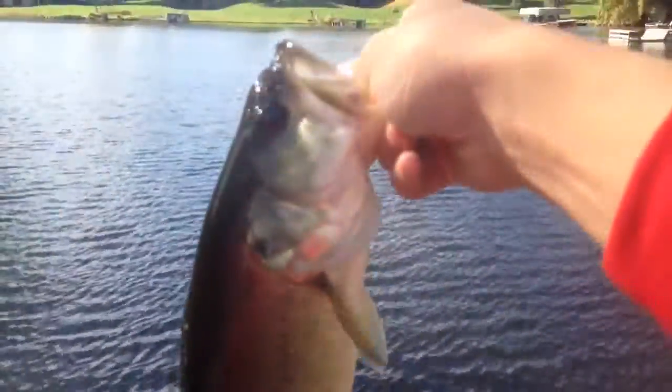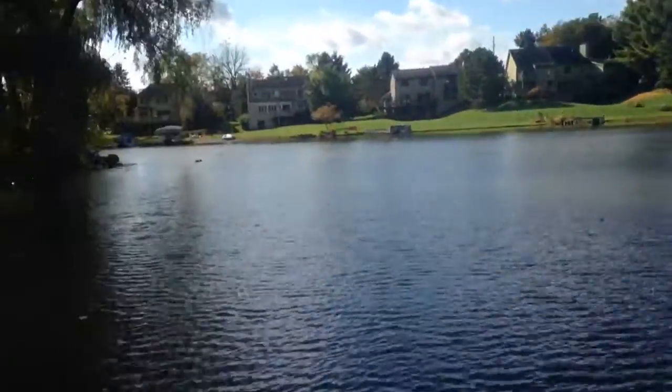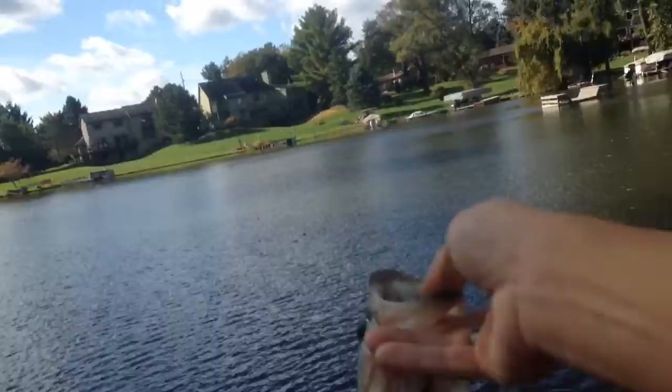I'm going out walleye fishing and perch fishing today. Picked up this decent little fall bass — fought nice and hard. I'm fishing a Lucky Craft Jerk Bait right now. About to go over this bay over here, maybe get a pike or something. Put up a nice fight. Caught it on the Quantum Energy with the Daiwa Laguna.